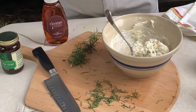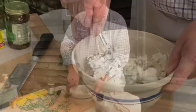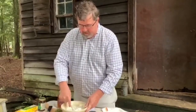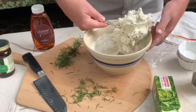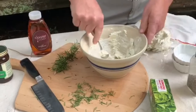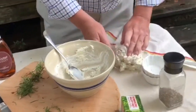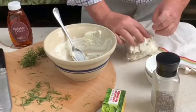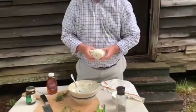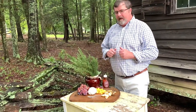And those are all your ingredients. Just give it a really good mix. Once you get it mixed up really well — that rosemary smells so good — ball it up, put it on your saran wrap, and wrap it. You'll want to put it in the refrigerator for a few hours, or overnight would even be better, to let all those great flavors meld. Once you have your cheese ready and it's marinated for a few hours or overnight, you're set.